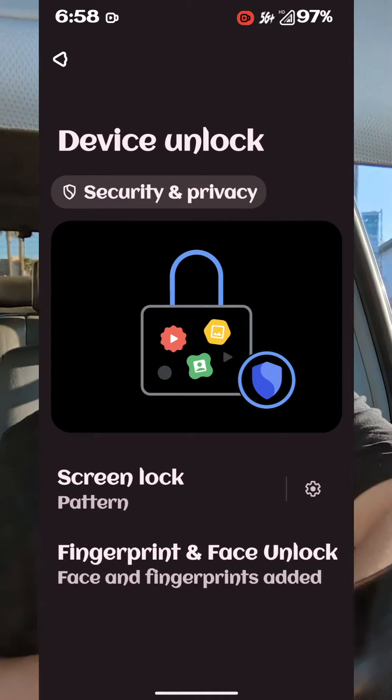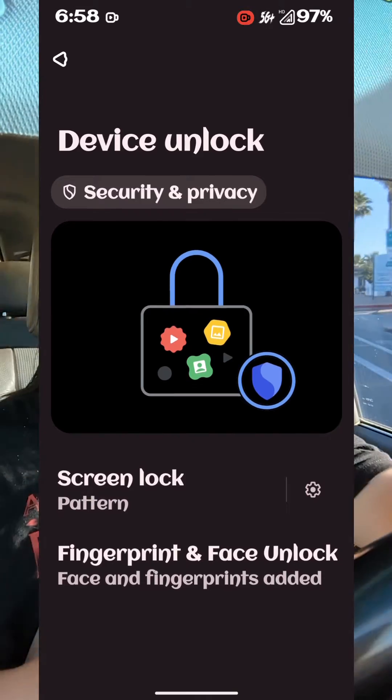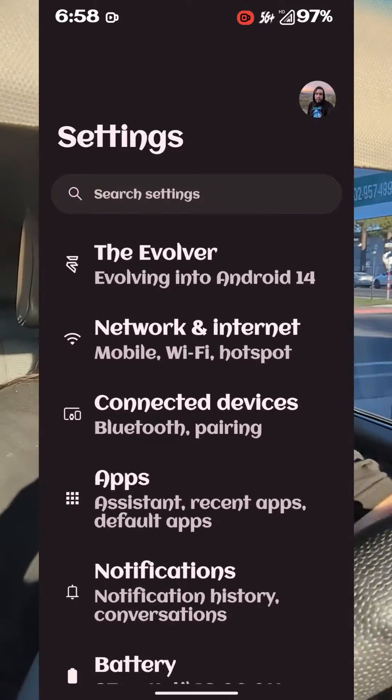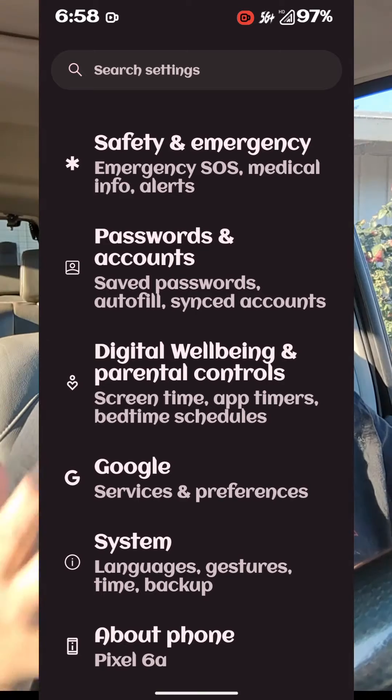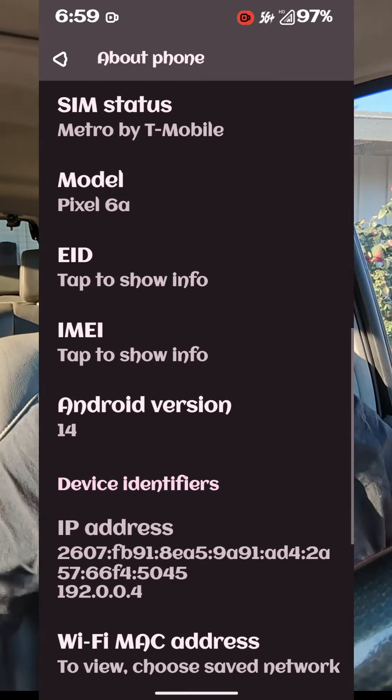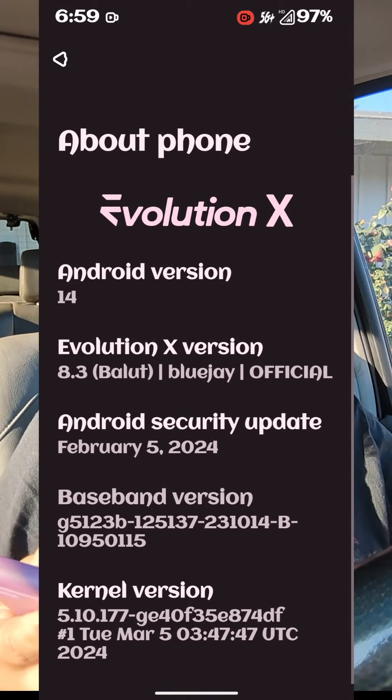Of course, if you flash this ROM onto your device, you would definitely have to install carrier services — you would download that from the Play Store. You would definitely have to get that carrier services installed. But everything else seems to be working smooth.